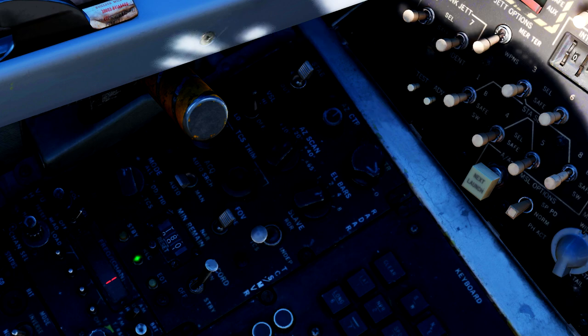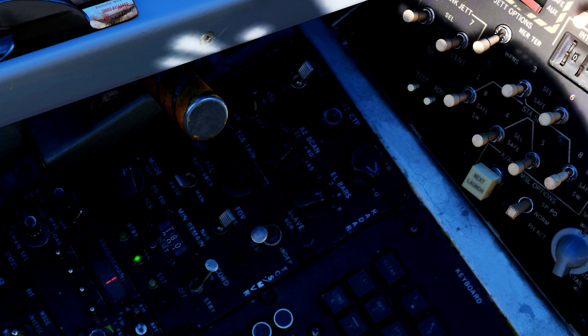Keep in mind that while it may be tempting to use the largest scan possible, it takes time to complete these scans. Using the largest scan — a 65 degree 8 bar search — it can take up to 14 seconds for the radar to finish its scan.